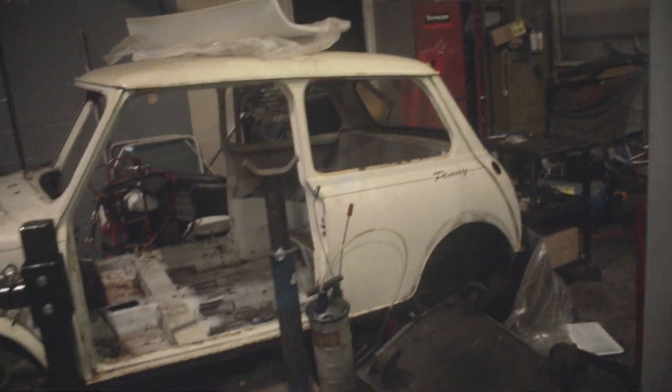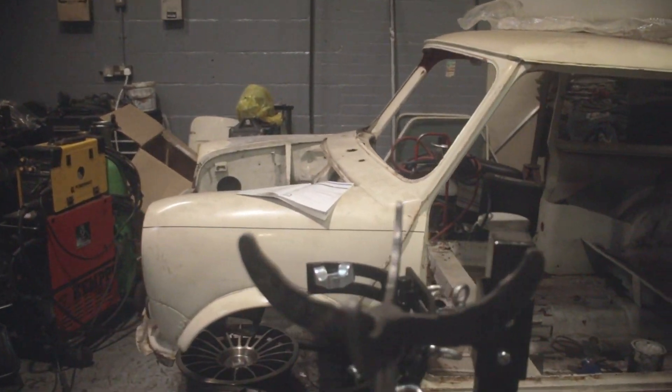The Mini is nearly stripped. We just need to get out the rear subframe and the rear windows, and then cut the front because we're going to put in a fibreglass front on there, and then send it for some blasting.